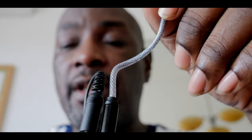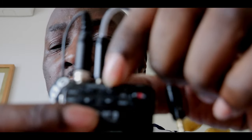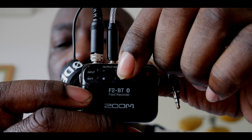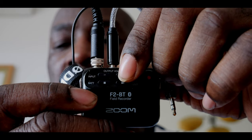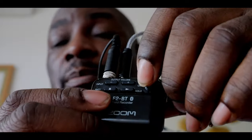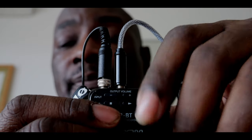The GH6 has audio level meters, and if you're peaking when the signal comes in, you can turn down the output volume on the Zoom. By turning it down you can adjust it to get to minus 6 dB if you wish, or somewhere between minus 6 and minus 12.